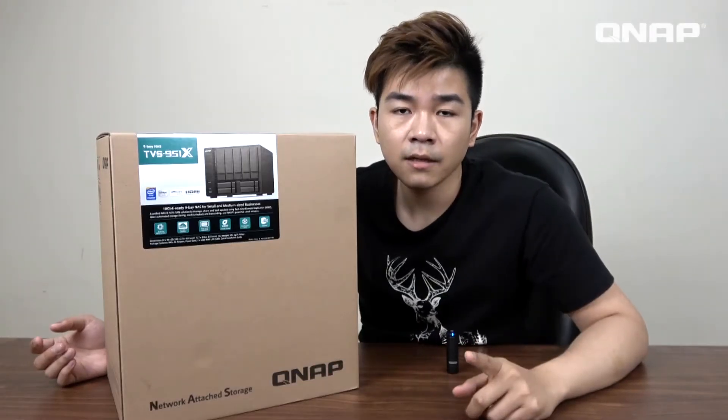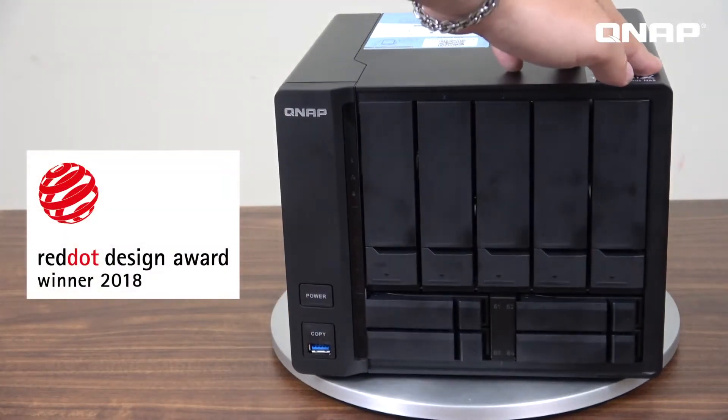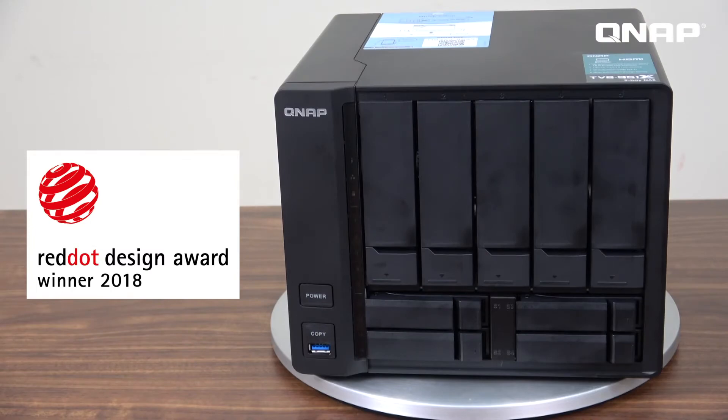Hi guys, today we are unboxing the TVS951X, which is the brand new 9-bay NAS in our new series.